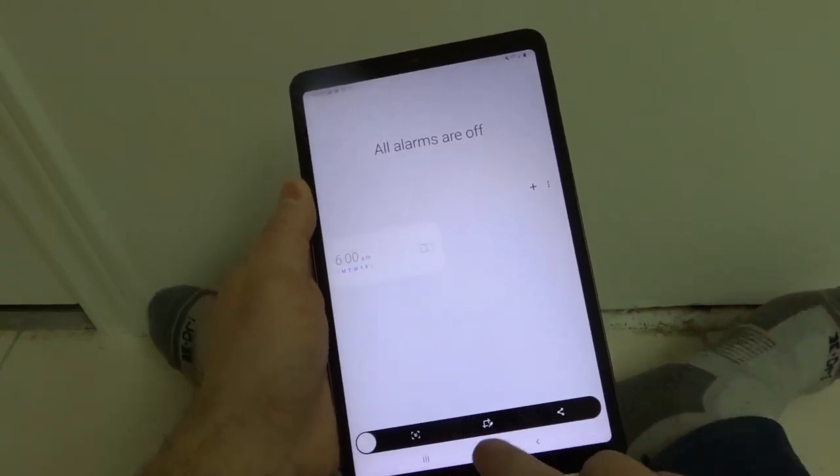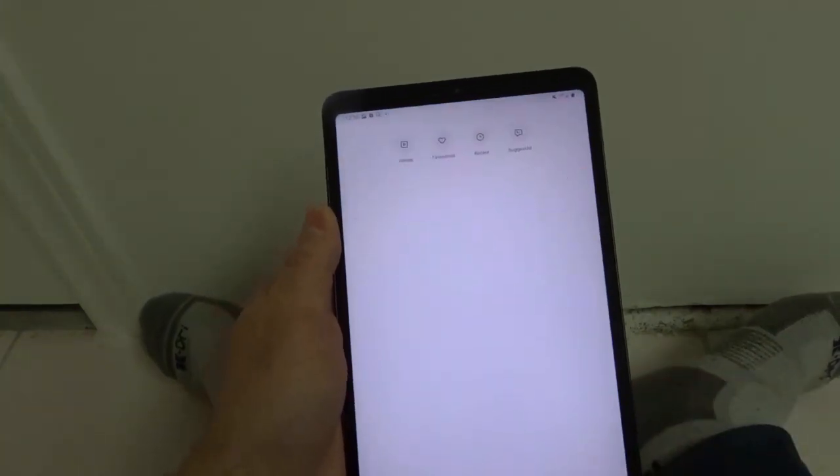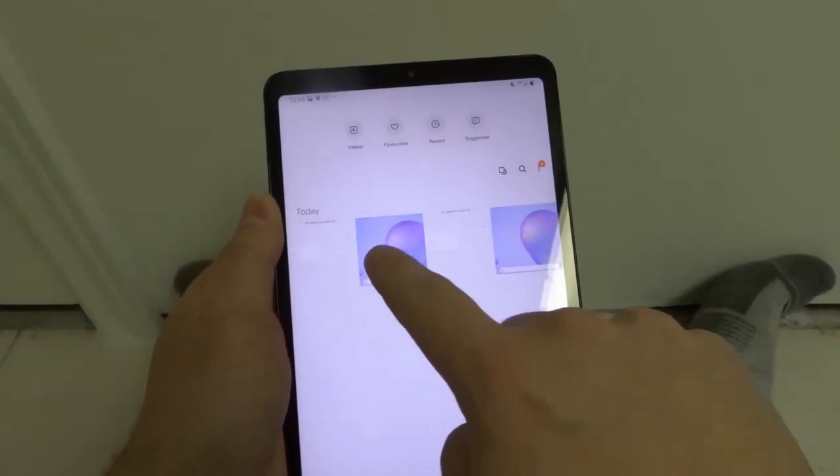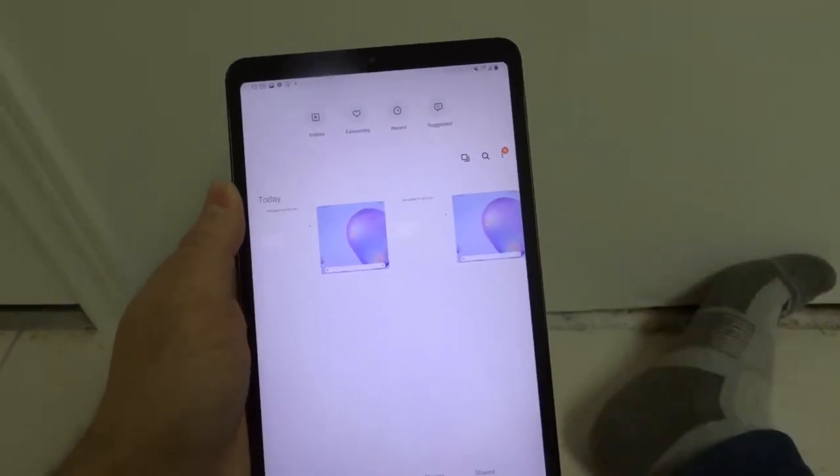Now if you want to see your screenshots, let's go back to the home screen and go into the gallery. As you can see right there, I took these two screenshots now. I took these two before when I was practicing for the video, and I took these two now.